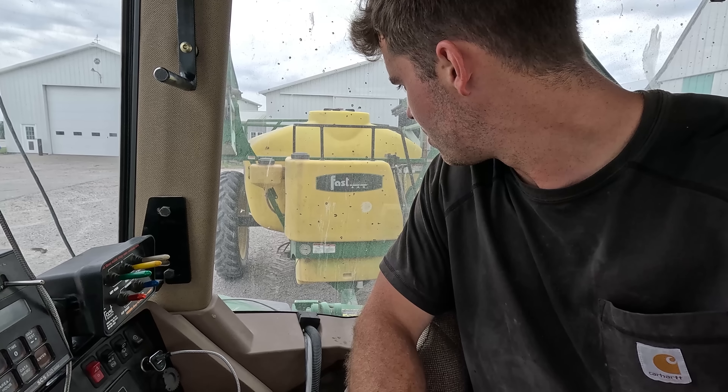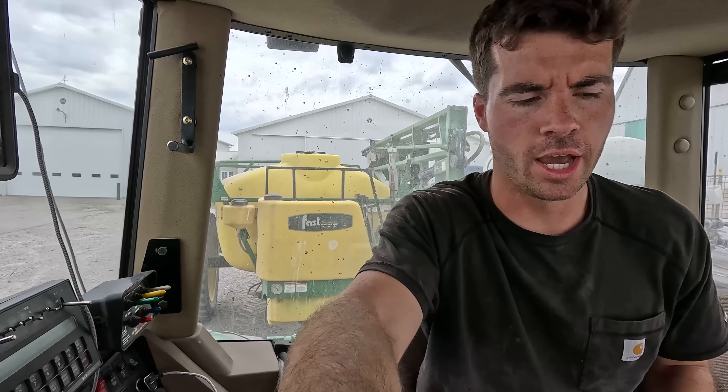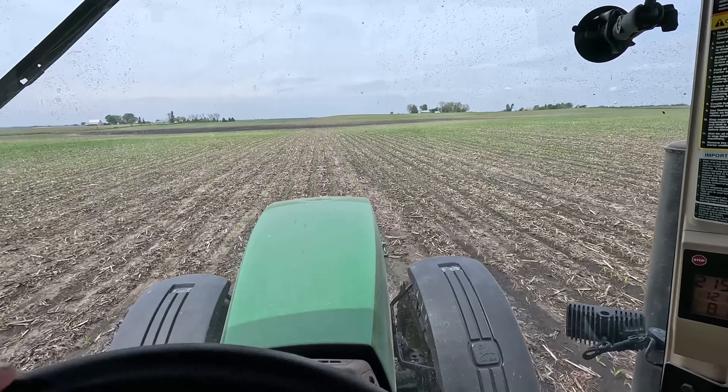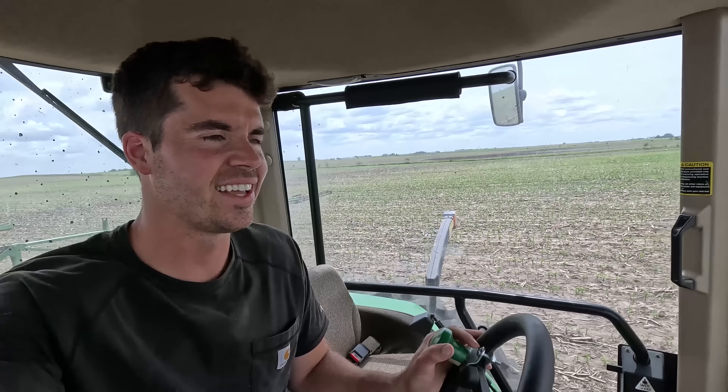We're currently racing the rain. There's a big thunderstorm and you can see all the rain right there, but I think it's going to miss us — hopefully it scoots right to the northeast of us because we still have like 70 acres to plant left. There's Mark rolling right there. We are planting beans on this like 30 acres and the rest is corn on bean.